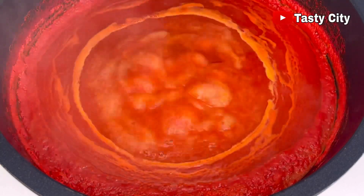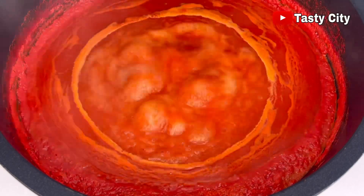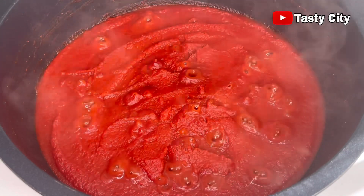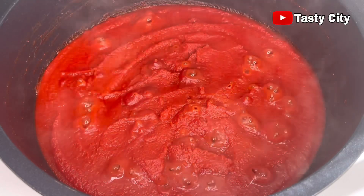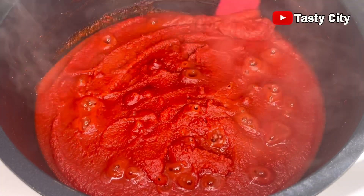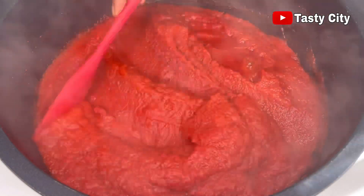I highly recommend a non-stick pot for this recipe. At this stage you can see the liquid is almost fully evaporated, so now we're going to turn the heat from medium to low and continue simmering until all the liquid is gone and the tomato paste becomes very concentrated.